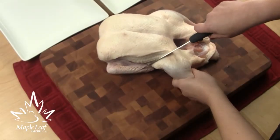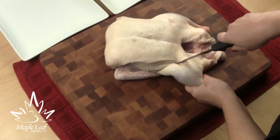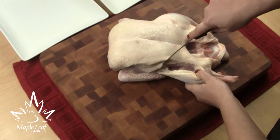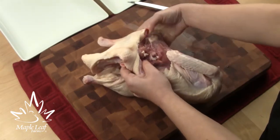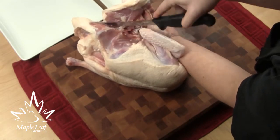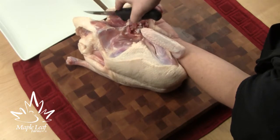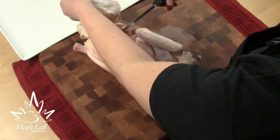To debone a duck, start by cutting the skin where the leg falls naturally away from the body. Firmly grasp the leg and turn as you place the duck on its side, popping the leg from the hip joint. Work from the rear of the duck. Run your knife along the backbone and over the hip joint with gentle pressure to remove the leg completely. Repeat for the other leg.